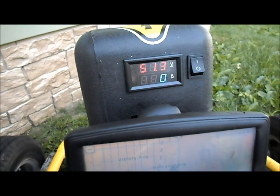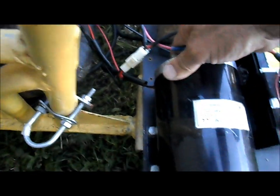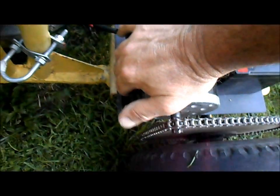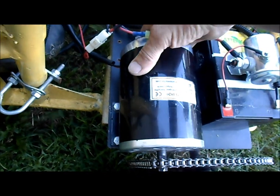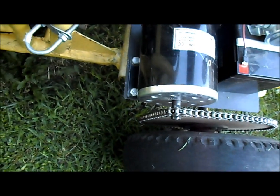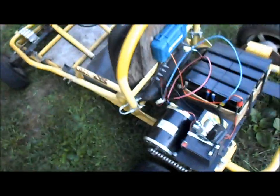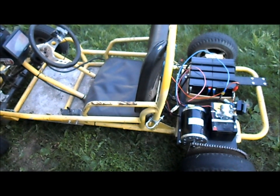That was fun. Battery is showing 51.3 volts. Tires are a bit warm. The motor is almost too hot to the touch — I can hold on to the sides but it's good and hot. That end bell is really hot, not the front so much, but that back end. That concludes our tests of the MY1020 48-volt 1,000-watt motor.